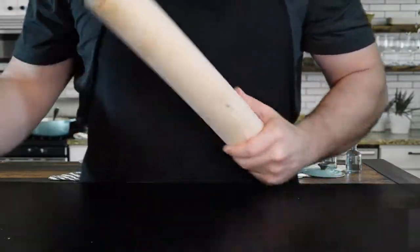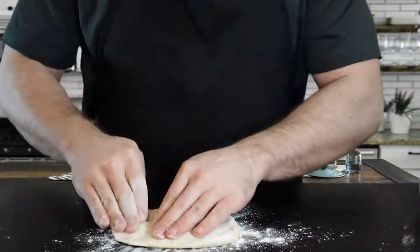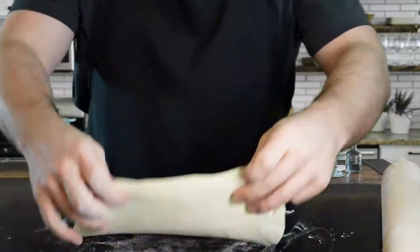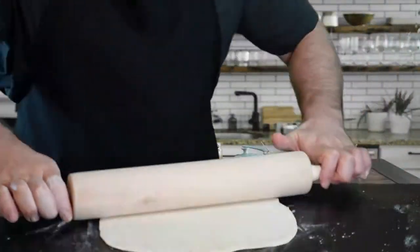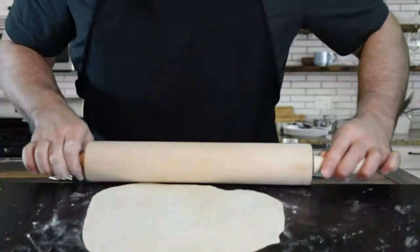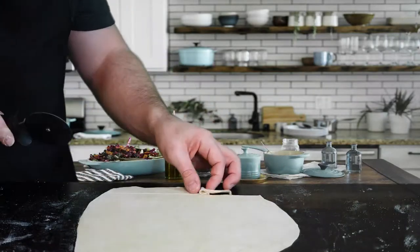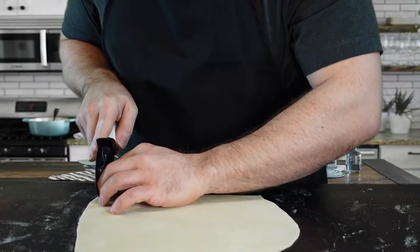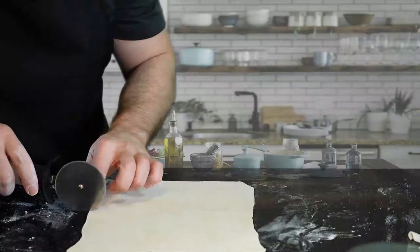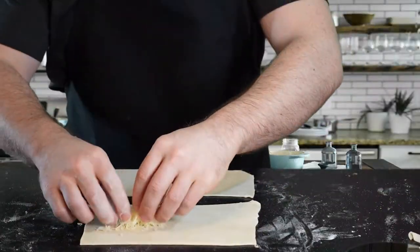Grab a rolling pin and generously dust your surface and the pin itself with flour so the dough doesn't stick. Start getting the air out with your fingers, then bring in the rolling pin — rotate it, flip it, and if it's sticking, add more flour. Working it in multiple directions, it comes out to a nice oval shape. I grab my pizza cutter to trim the edges, and since I'm trying to make it look as much like a hot pocket as possible, I'm cutting it into two even rectangles.